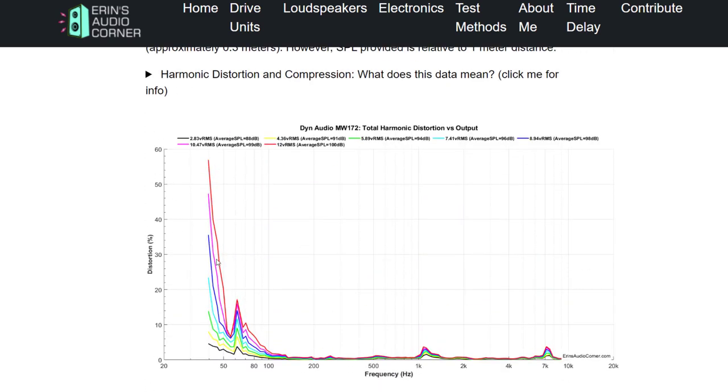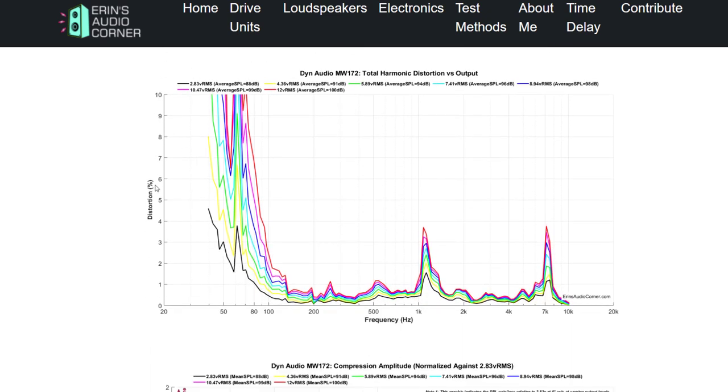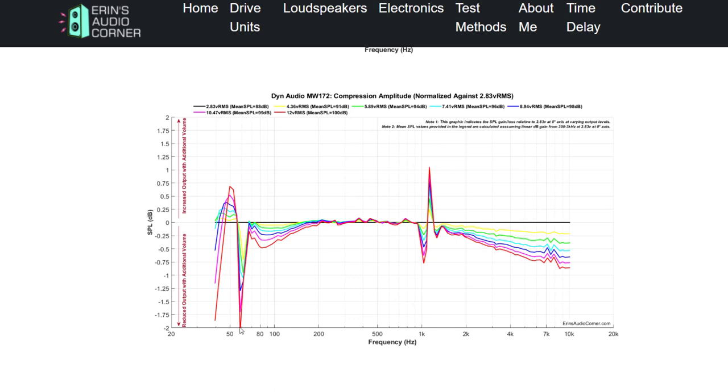This is where we get to the distortion. There's a lot of high distortion on the low end — we understand that's going to be because you don't have much linear excursion. Blown up to 10% scale, you can see there's an issue around 1 kHz again, and another issue around 7 kHz — I believe again that this is probably a compliance issue with the surround-to-cone termination. For the most part, from about 150 to 800 Hz, you're below about 1% total harmonic distortion even at 100 dB, which is pretty good. But below that, the distortion skyrockets, so use a high-pass filter. At 60 Hz there's a lot of compression — I'm losing 2 dB at 100 dB output, meaning I'm actually getting 98 dB.